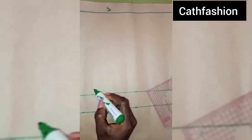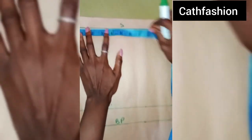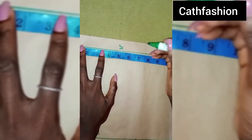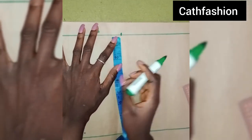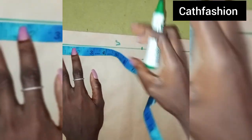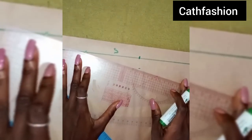So now this is our chest line. From the shoulder line I'm going to mark our shoulder measurement — the shoulder measurement I'm working with is 14 divided by 2, that's 7 inches. I'm going to mark 7 from the shoulder, then come down by 1 inch to get our shoulder slope, and mark 2.5 inches here to get our shoulder slope, then connect.